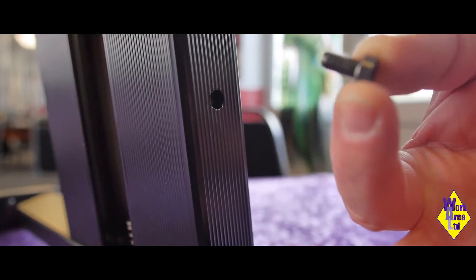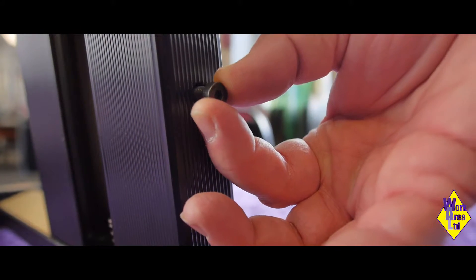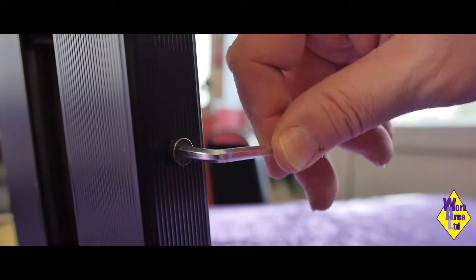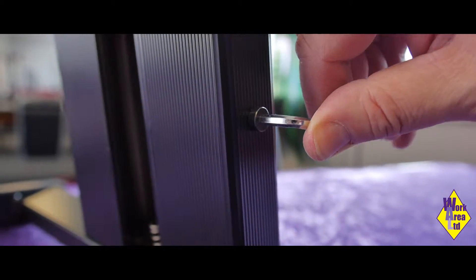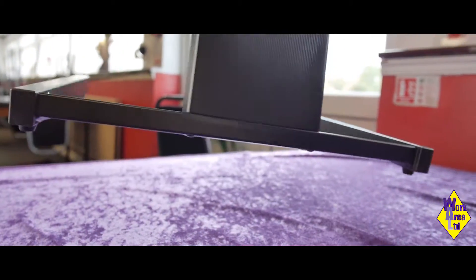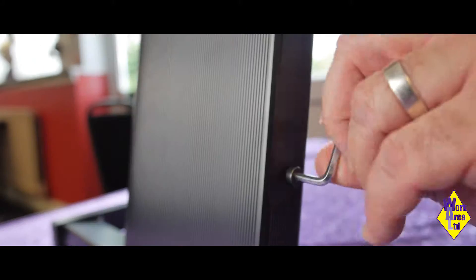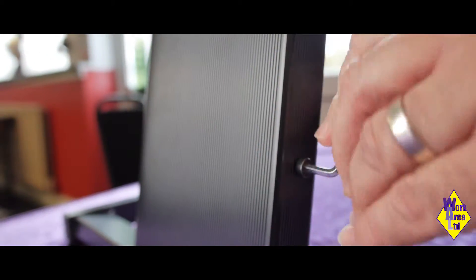Now the holes are aligned on the backstand and the base. Grab one of the screws from the clear plastic bag and place it in one of the holes. Then grab your allen key and tighten. Once you've done that, turn the footrest around and place the last screw into the hole. Tighten again with the allen key.